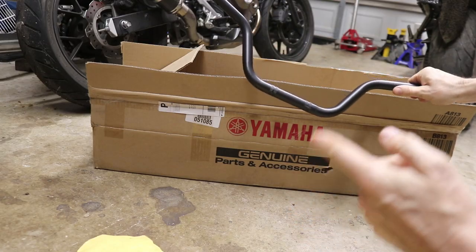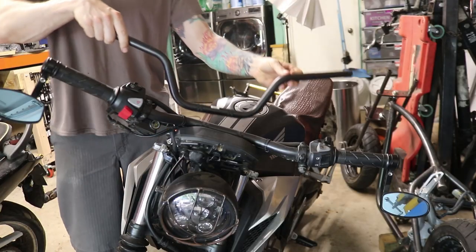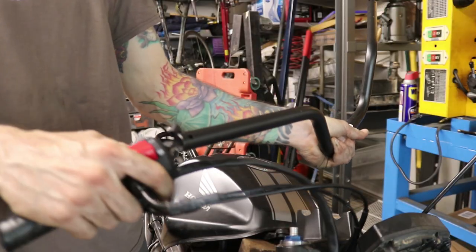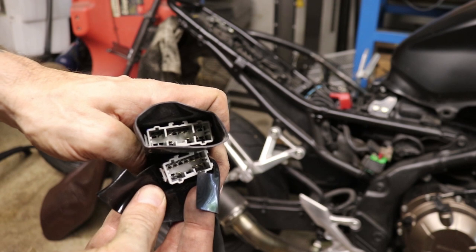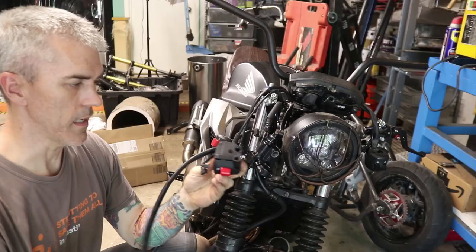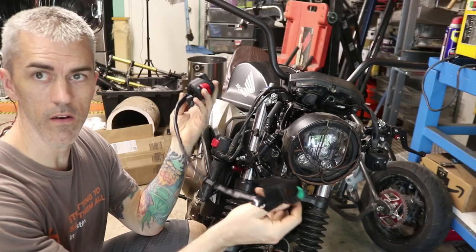I recently was customizing my motorcycle by putting taller handlebars on it. I was swapping out handlebars from another model motorcycle from the same manufacturer, and also using electronic switches from that same other model. I ended up having to swap out the electrical connectors on one of these switches, which means depinning the wires from one connector and swapping them into my old connector that already fit on my bike.